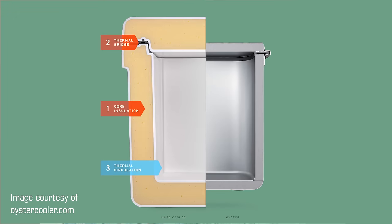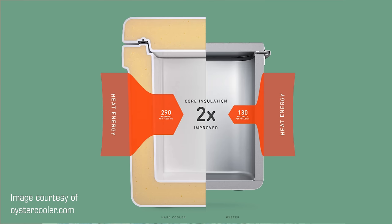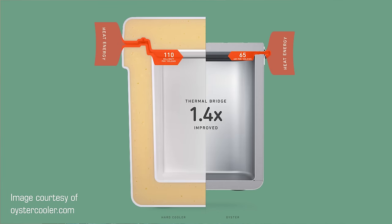As Oyster puts it, there are three major thermal challenges. Number one is core insulation — essentially the cooler's ability to limit heat transfer between the inside and outside through the cooler walls. The second thermal challenge is thermal bridges: the inevitable gap that occurs between a cooler's lid and the main compartment creates a thermal bridge where it's easier for hot or cold air to move in or out. Oyster says the thermal bridge of its lid closure is smaller than on other ice chests.